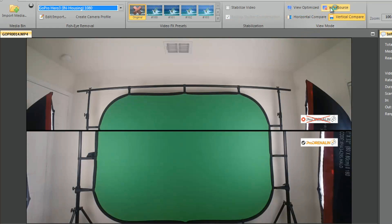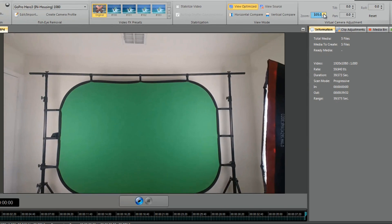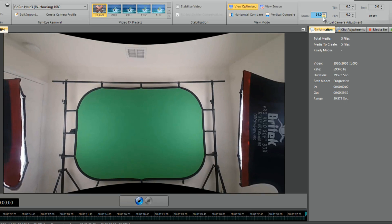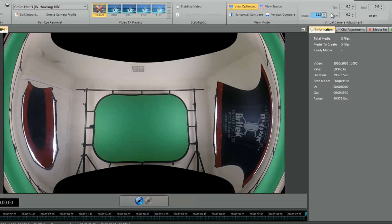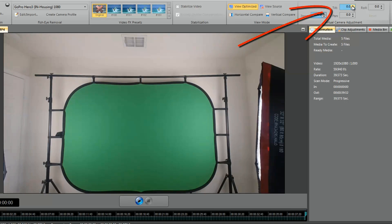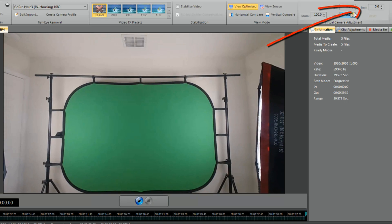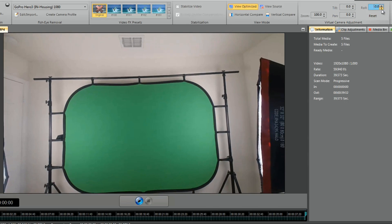You can make zoom adjustments right here - zoom in or zoom out. Keep in mind if you zoom out past 100 it's probably gonna show some black from what it used to fix the fisheye. It shows you a picture of what it actually did to the video to fix the fisheye. If something's off, you can tilt it with the tilt option, pan right or left, and if you want to roll you can go clockwise or counterclockwise however you like.